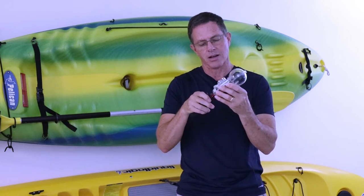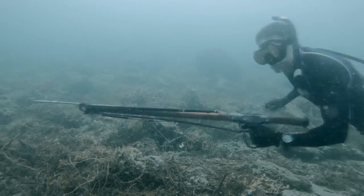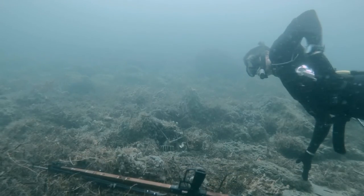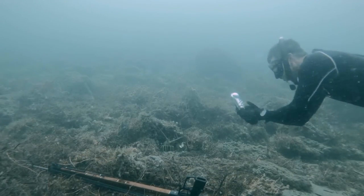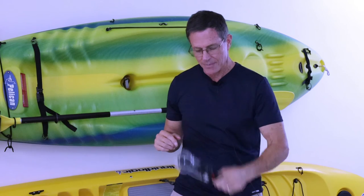I've also dove with my 360 1x camera on it — same thing, I just snap it into place when I'm not using it, and then I'm hands-free to spear, lobster, or just move around. When I need it, I just pop it right out and it works great.